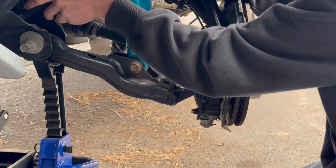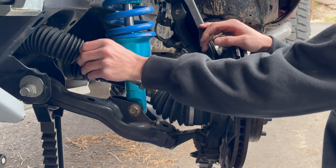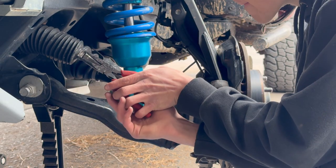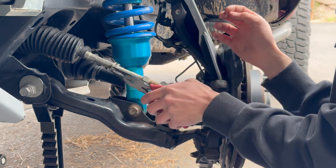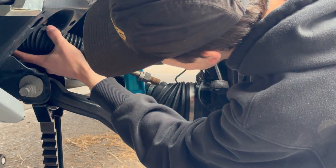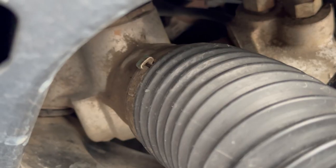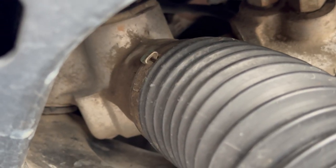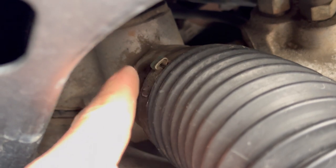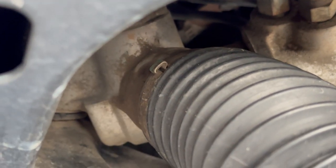Spin your boot around, take your pliers, and crimp this clamp — just let that sit around the base. This inner one uses a crimp style, so what you're going to need to do is put a flat head on the base part and then twist it up and it will unclamp, and then you'll be able to remove the boot.